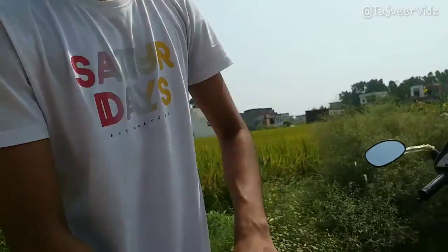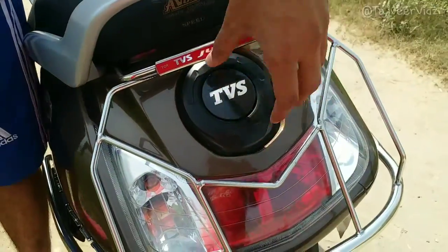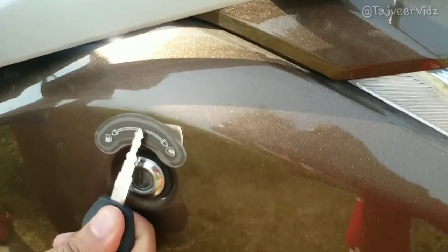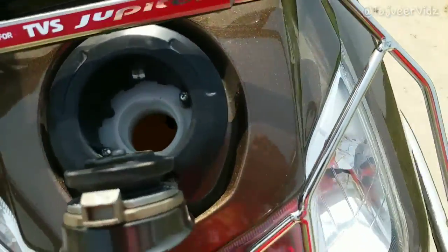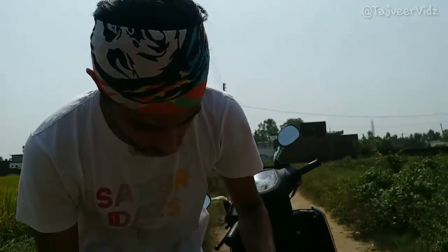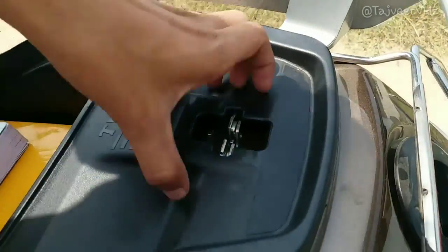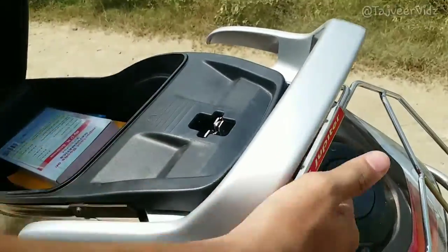They have made the tank outside. In the old scooters the tank used to be inside under the seat — you had to open the seat to open the tank. Now the tank is outside and the fuel port is also outside. If you put the key and move it to the left direction, the tank opens. That saves time at the petrol station.